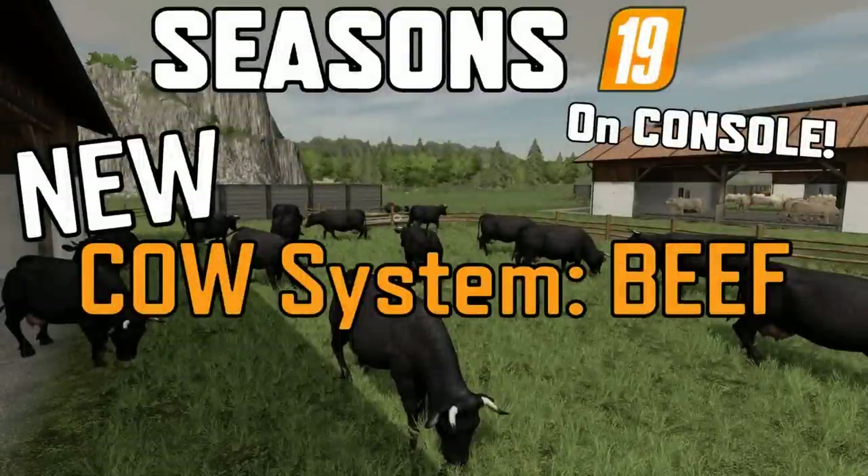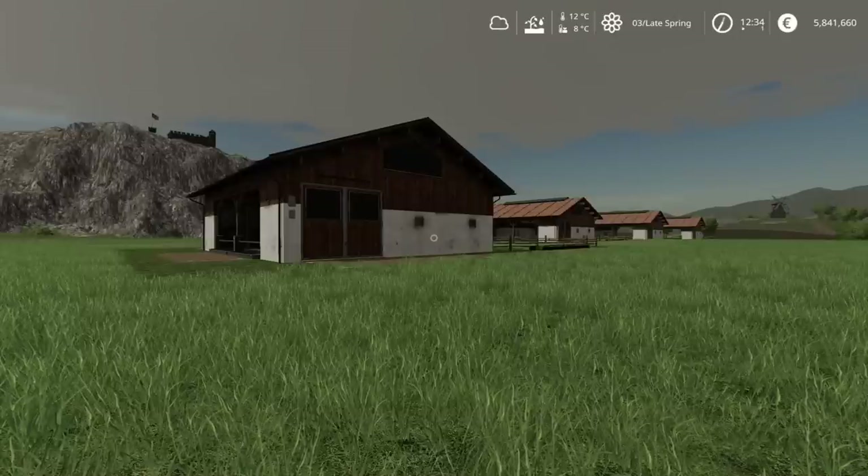Welcome to a look at the new cow system on Farming Simulator 19 on console. Following on from my guide to chickens and my guide to sheep on the Seasons mod, I'm going to be looking at cows. I'm splitting this into two parts: meat breeds and dairy breeds, giving us five breeds in total. This first part covers the meat breeds — cows that put on weight. I'm on Sussex Farm in late spring.